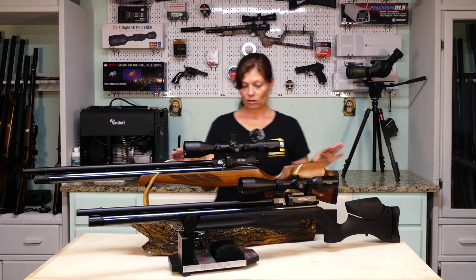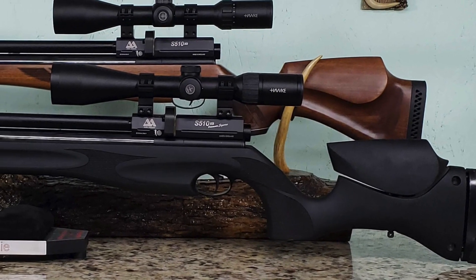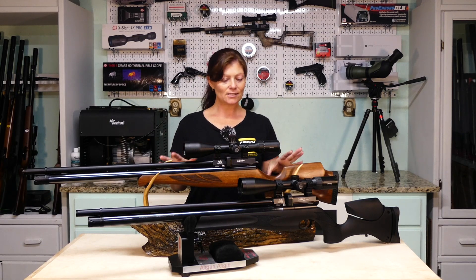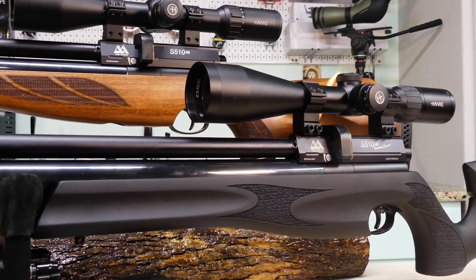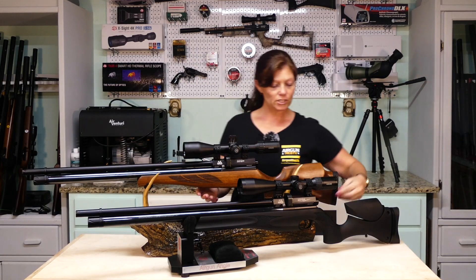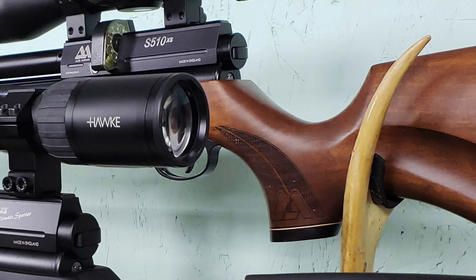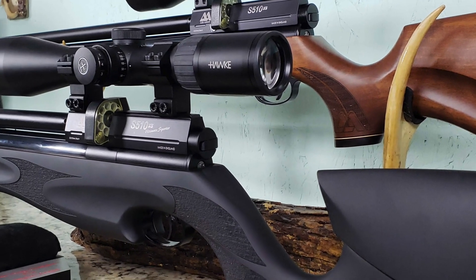Another thing to say about these Air Arms guns is the contour of the gun. If you've ever had the experience of big, bulky, uncomfortable guns that just don't fit to your body when you shoot them or hold them — the contour of these guns is absolutely perfectly fit to the human body, the hand, the shoulder. It really, really is perfectly fit. Even the Ultimate Sporter has this thumb indentation on the very back to place your thumb while you're shooting. This one doesn't exactly have an indentation, but it does sit perfectly there. The contour of these guns is absolutely perfect for the human body.